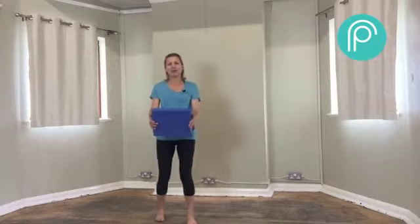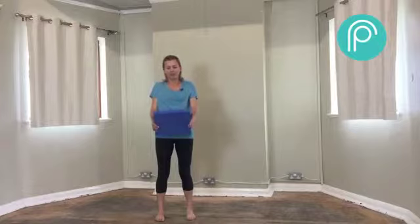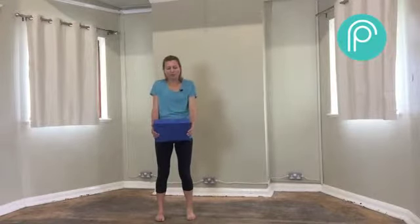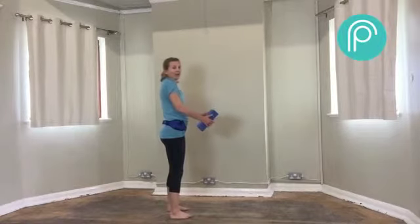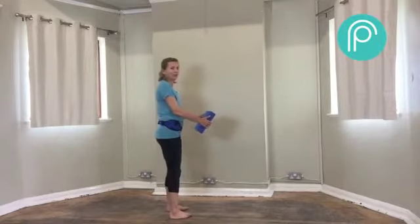We're going to start with our feet hip-width apart with the block or book in front of us. Take our shoulders up to our ears with a big breath in and then breathe out and lower them down. This time as your shoulder blades slide down your back, take your weight onto your heels.